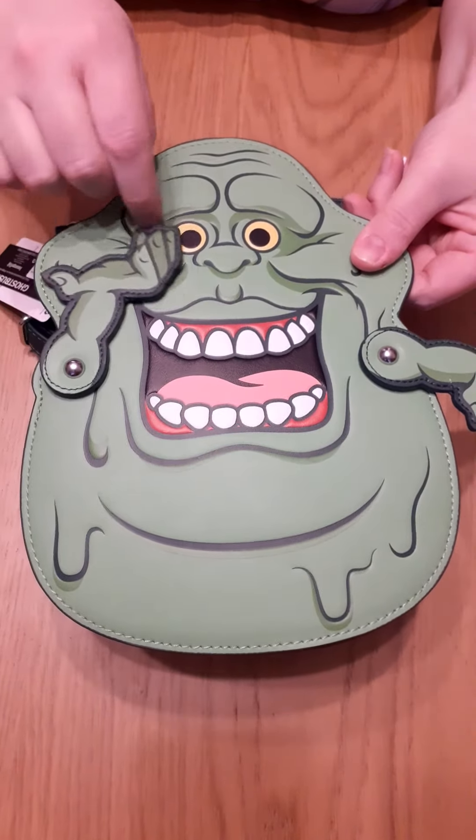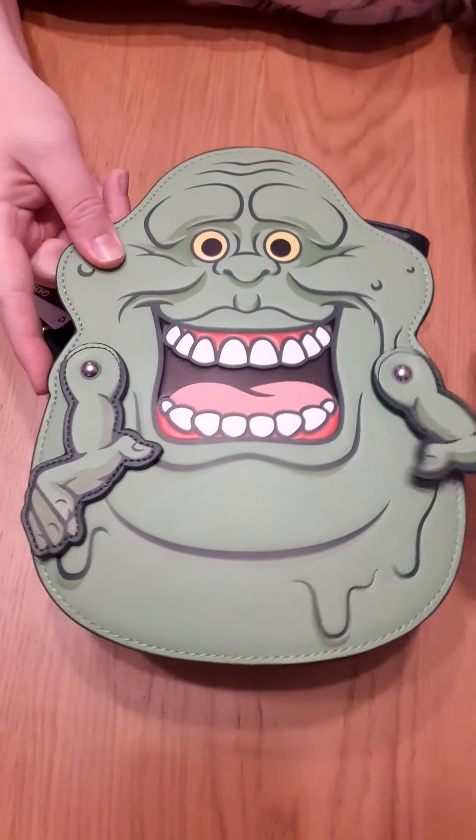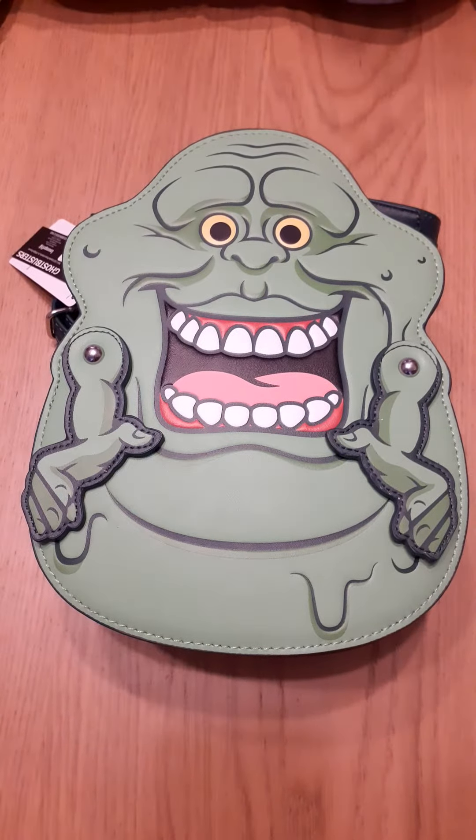You can have them out, you can have them up, they go all the way around. Have them however you like. He's got a great big smile, really cheeky, really encapsulates Slimer.